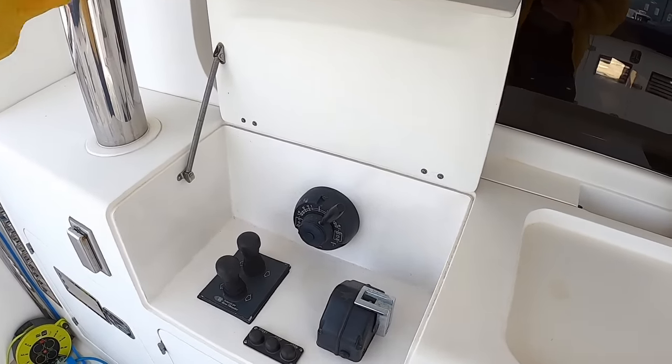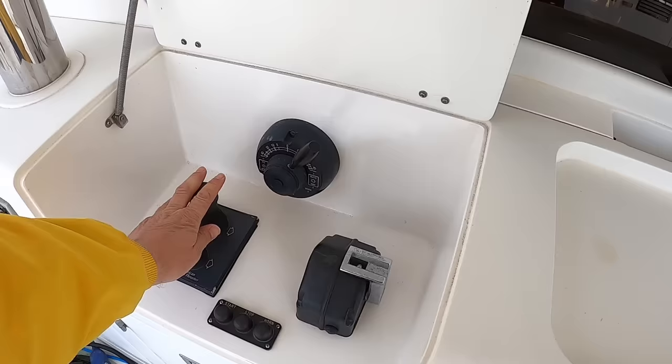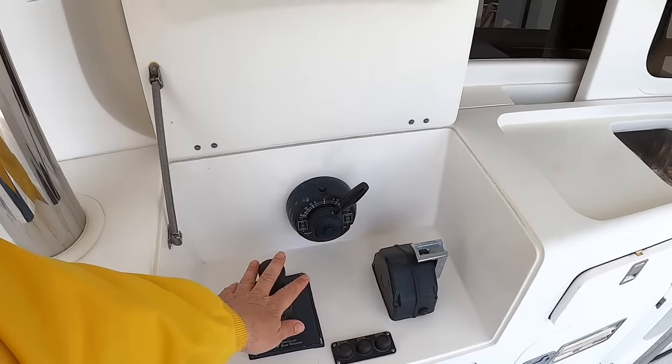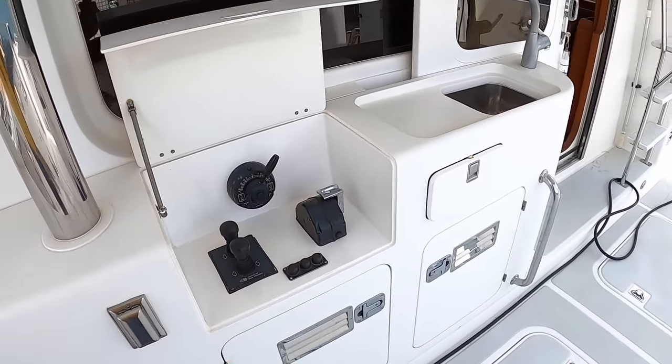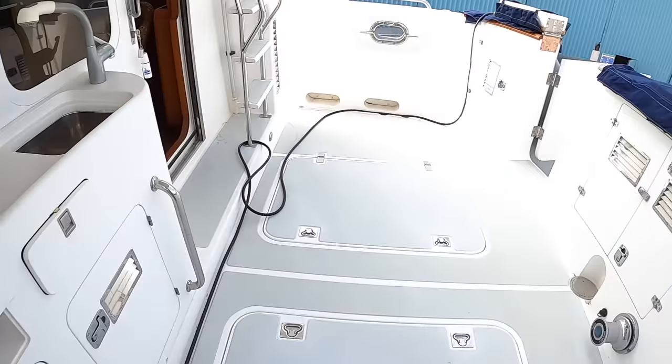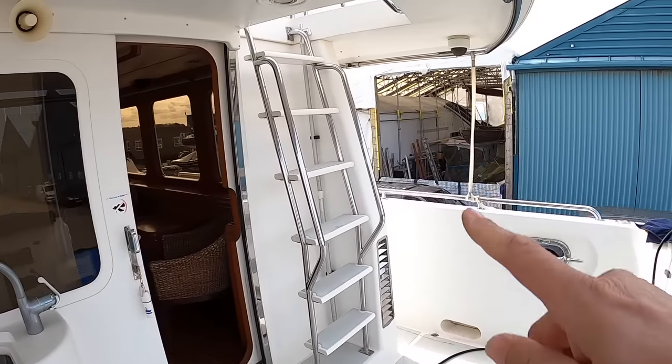You've also got engine controls here along with bow and stern thruster controls and a rudder control, which means you can control the boat from right here. That's brilliant of course if you're stern-to berthing - you can handle everything from right here and watch the boat in.